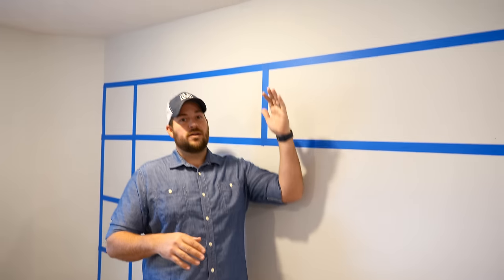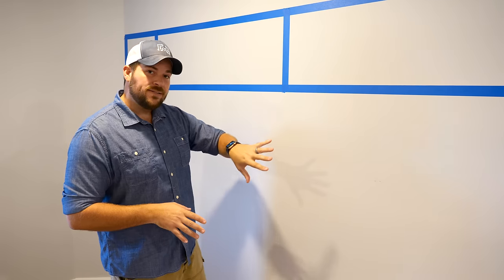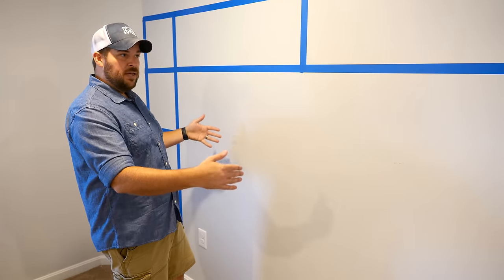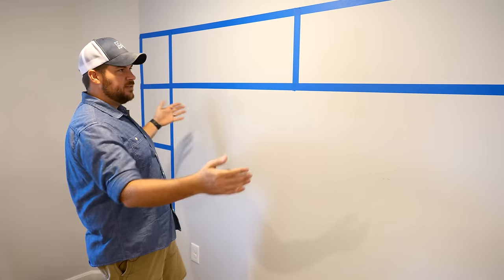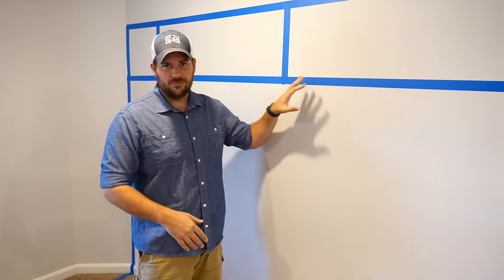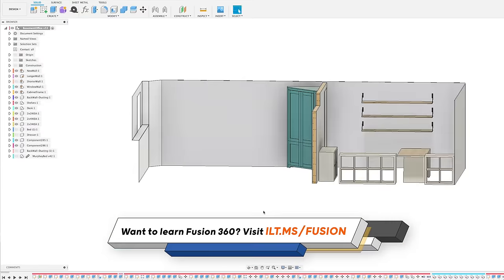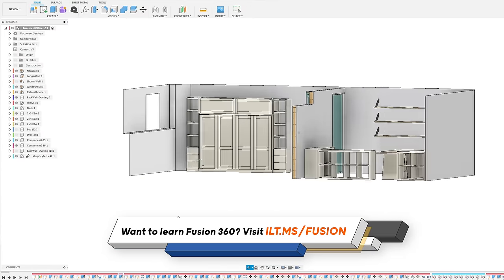Unfortunately, the ceilings are not tall enough to do a traditional headboard-to-footboard Murphy bed, so Rockler also has a kit to make the bed horizontal. This is meant to fit a full-size mattress, and it's also going to be flanked by some bookcases and have two cabinets to hold blankets and sheets. I did make a 3D model of this space for the secret room, and I also put the bed that I designed in that model.